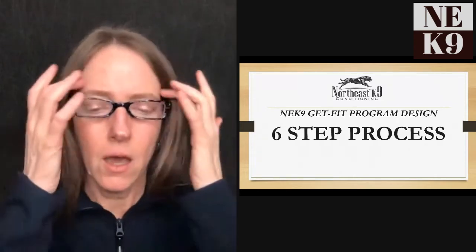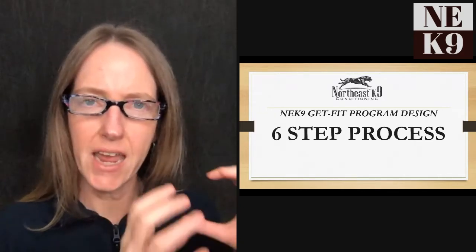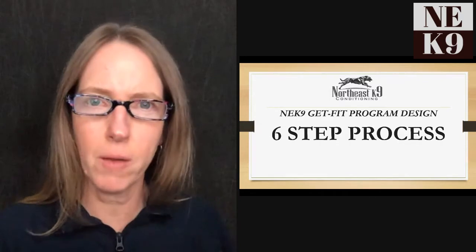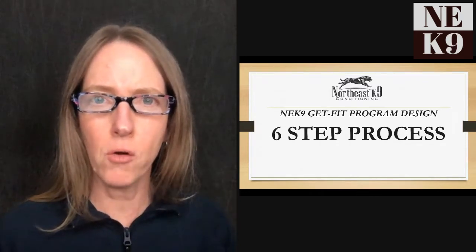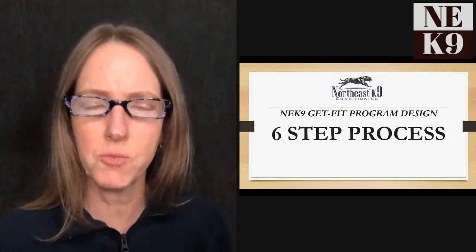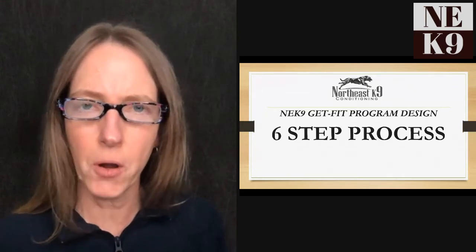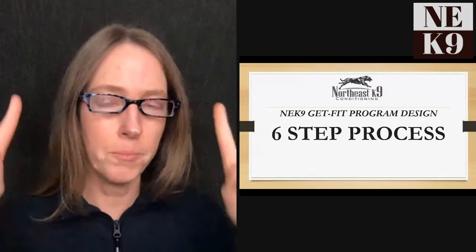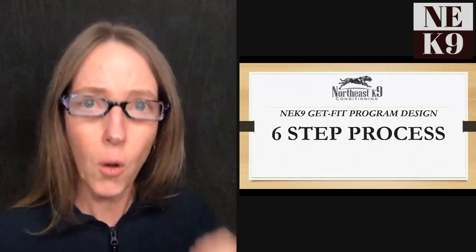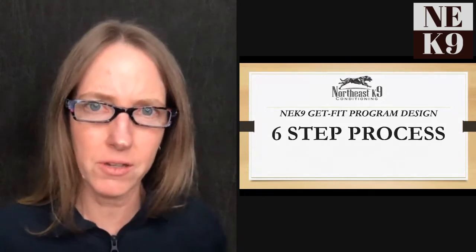People ask me — either for their own dog or for their business — wanting to create a plan for a dog or group of dogs. They want a cardio program, a beginner, intermediate, and advanced cardio program, or a fitness program to put on their website for purchase. One of the first things I say is: I don't believe in creating a generic program and just handing it off to a quote 'beginner dog,' intermediate, or advanced dog.